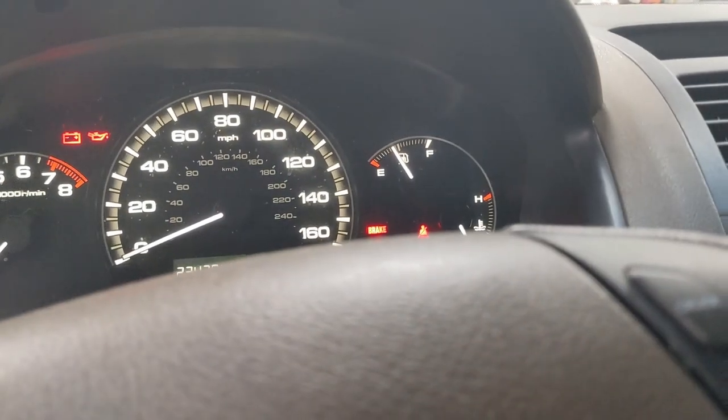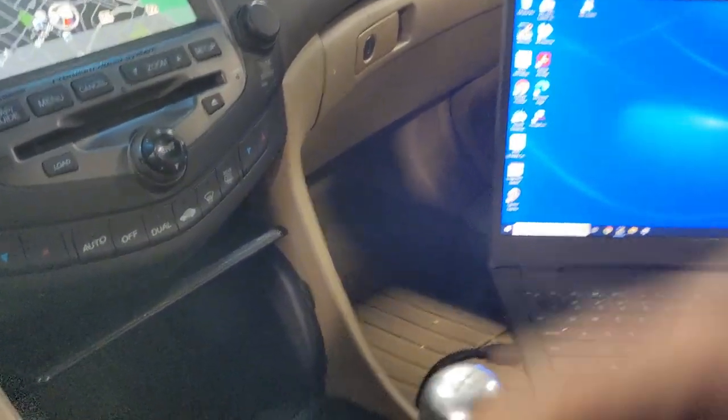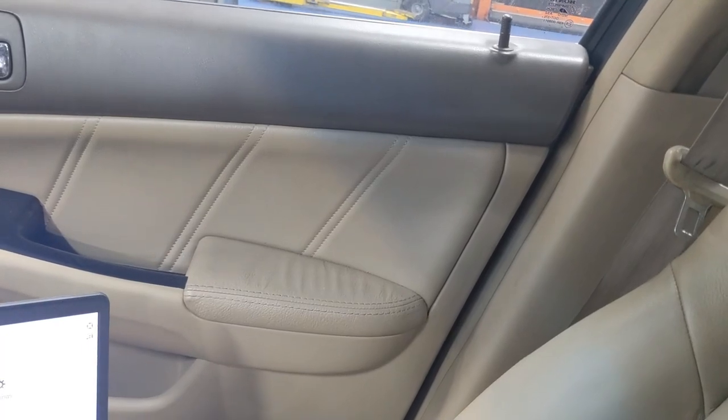Now I just need to worry about getting this thing cleaned in preparation for sale. It's pretty clean overall — just gotta vacuum, wipe some stuff down, get the last of my stuff out. Far and away the only real blemish is the headliner, but that's easy enough to remedy.